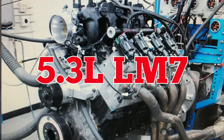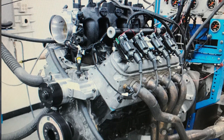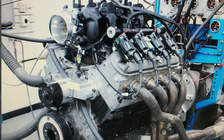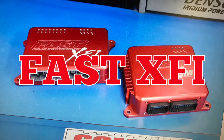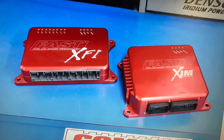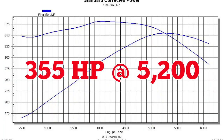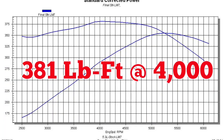We went down to a local wrecking yard and snatched up a 5.3 liter LM7 and installed it on the dyno. Before running, we replaced the stock manifolds with long-tube headers, removed all the accessories, and hooked up a Fast XFI management system to dial in the air-fuel and timing. Run in this manner, our otherwise stock 5.3 liter produced 355 horsepower at 5200 RPM and 381 foot-pounds of torque at 4000 RPM.